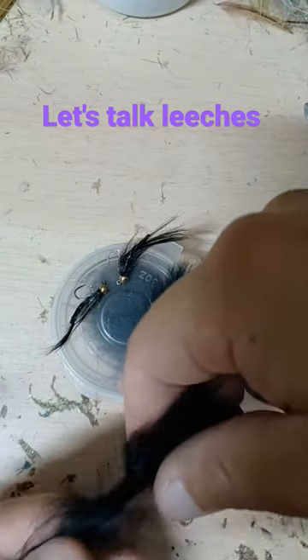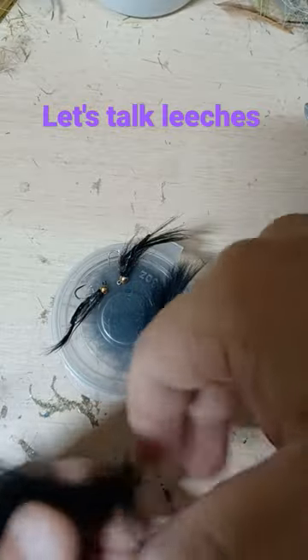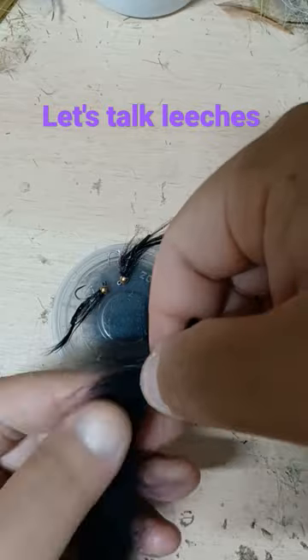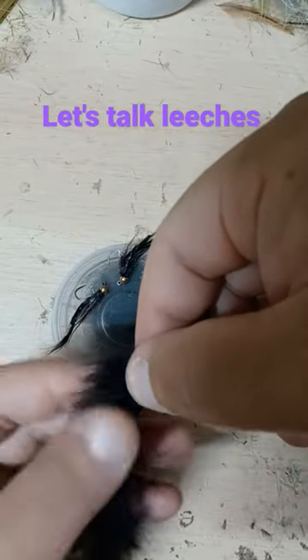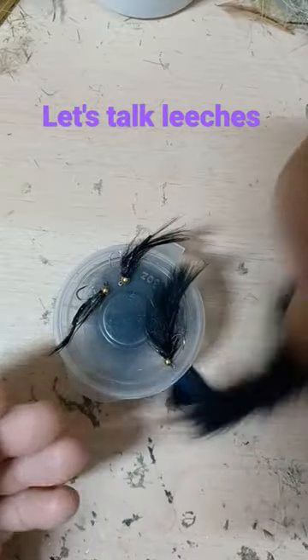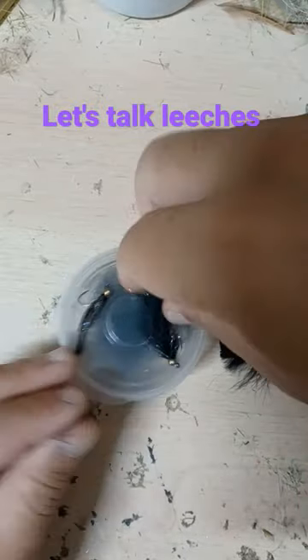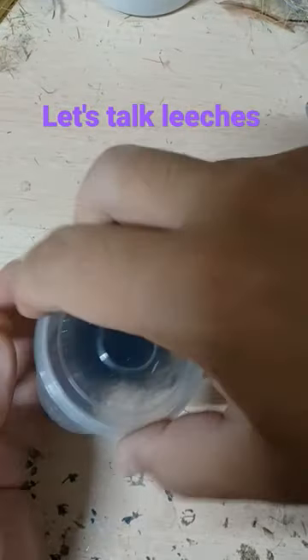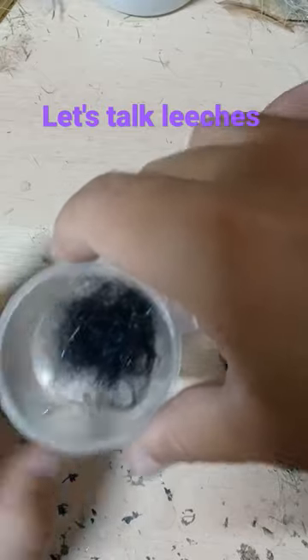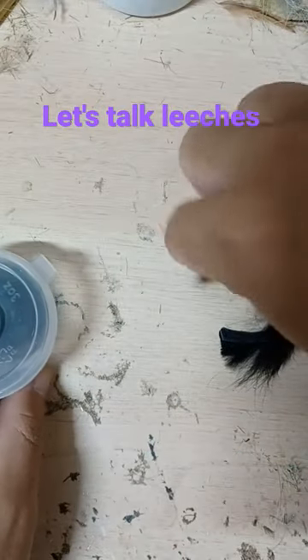Tied with a rabbit zonker strip. Before I tie the fly, I like to tease out some of the material, even to try to get it thinner. I'll save that material, and then I'll blend it with some UV dubbing. And that makes the body of the fly.